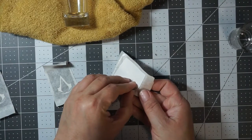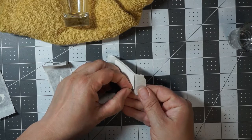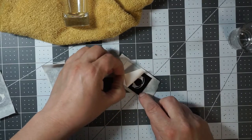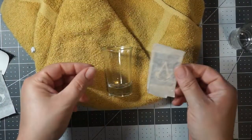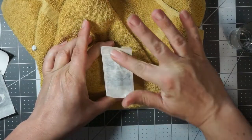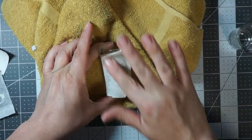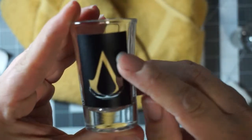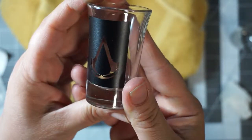Now you peel your backing off at a 45-degree angle. Then you center it on the glass and push down in the center first, then work your way to either side until you're at the end — that will limit the bumps you have. If you have any bubbles, just push them in with your fingers.